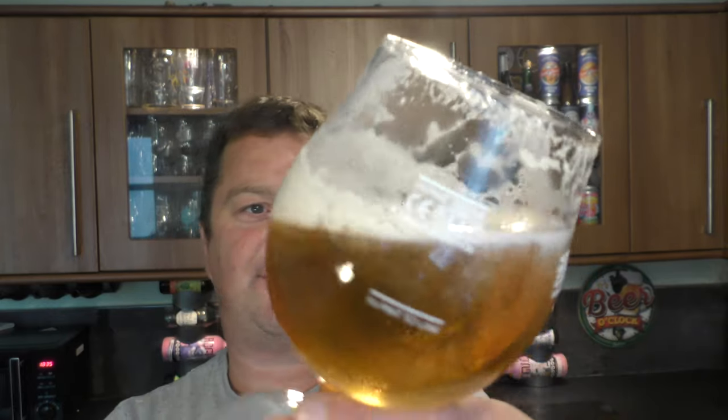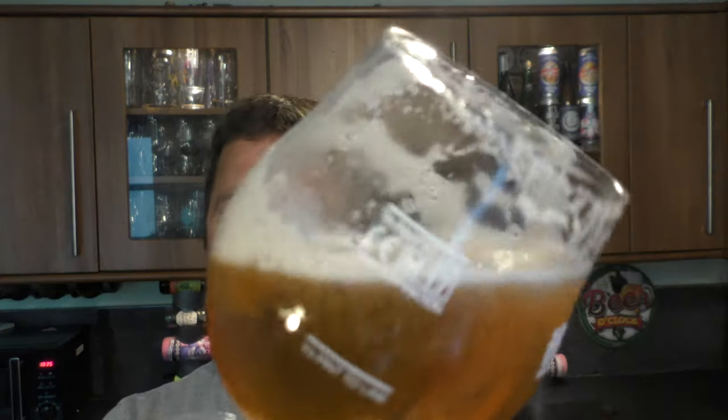Look at the lacing — fantastic lacing. Look as I rocked that beer back and forth, see the carbonation chasing the head up the glass.